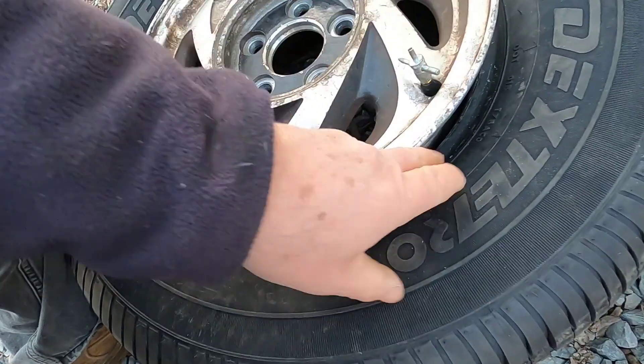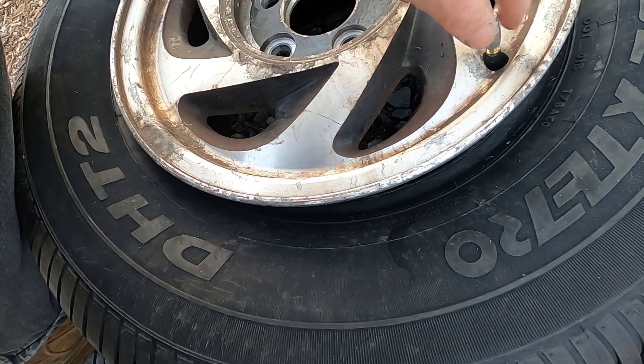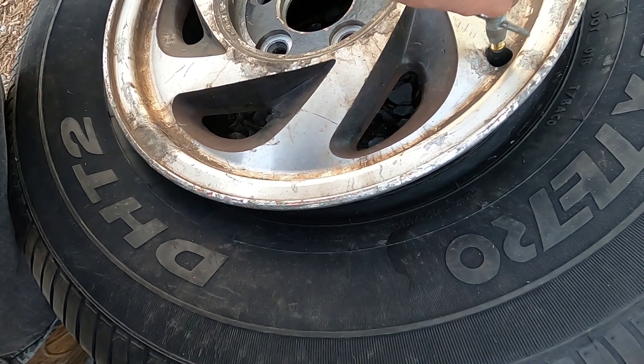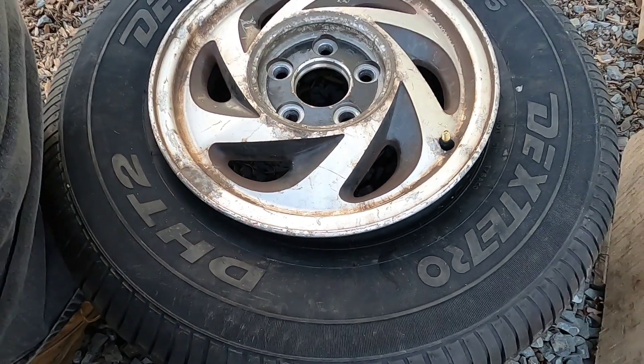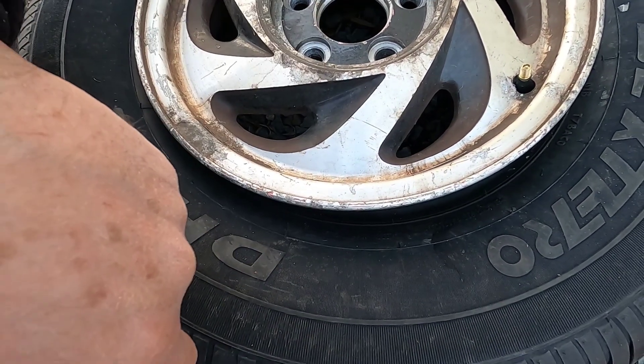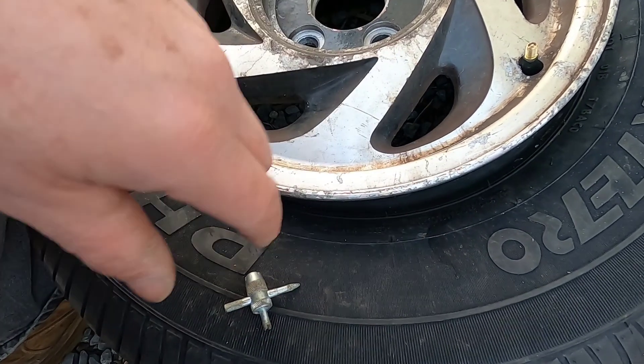Now the biggest job is going to be to seal this again. When I sealed it the first time, I used the old spray and match trick, which I do not recommend and I will not be showing online. It's not the safest way to go, but we'll see if this is going to seal now.